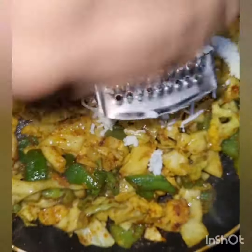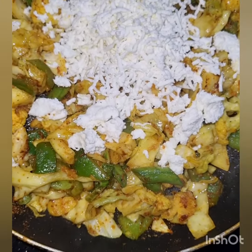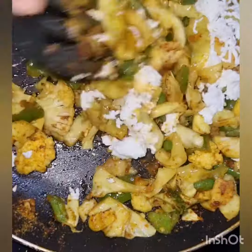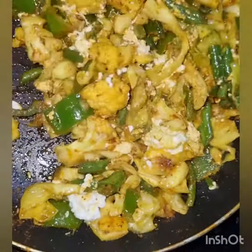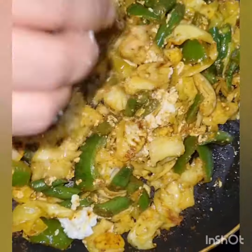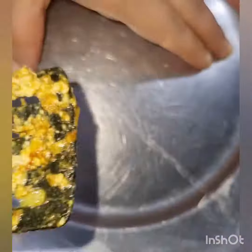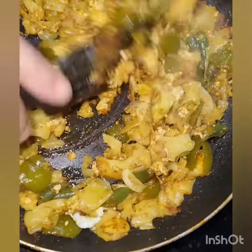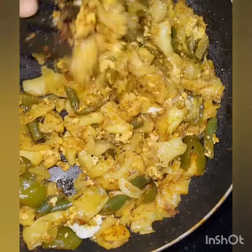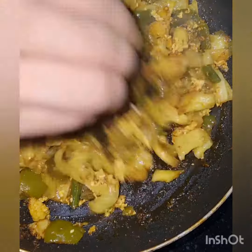Don't overcook the vegetables. After sautéing, cover it a little so that the steam is good. This gives it a natural flavor. The vegetables are very tasty and healthy. Now I will mix it well and cover it for 5-7 minutes, then mix it again with a little water.